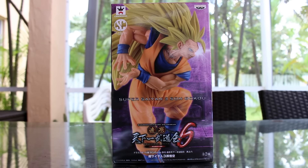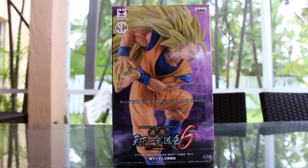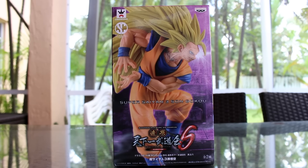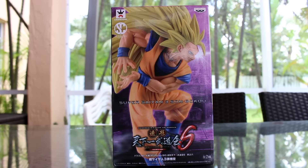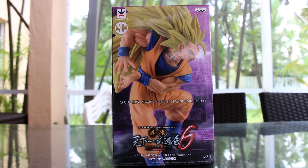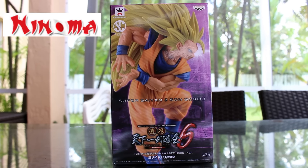And today, I'm reviewing the S-Cultures Series 6 Super Saiyan 3 Goku. This one is doing the Kamehameha pose. There's another one that's just standing. My opinion, this is the better one. This is by Banpresto, and I actually received this figure from Nenoma.